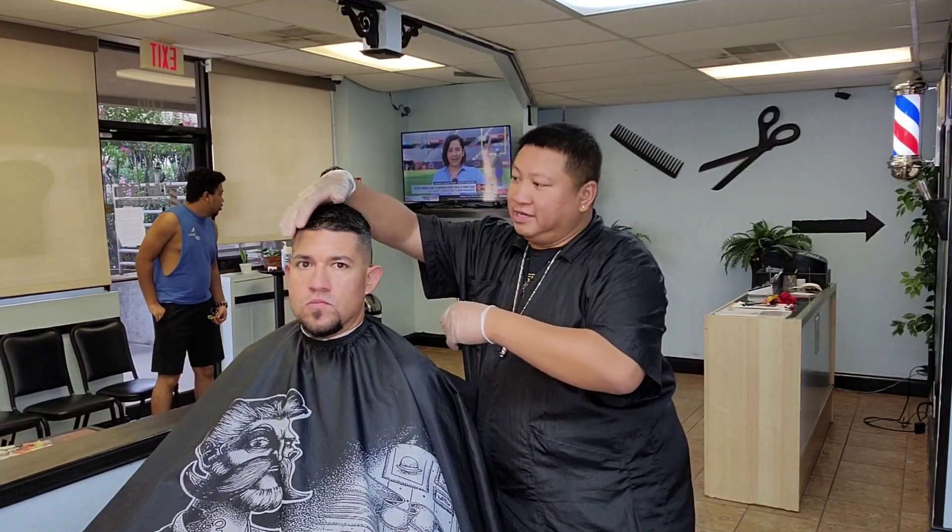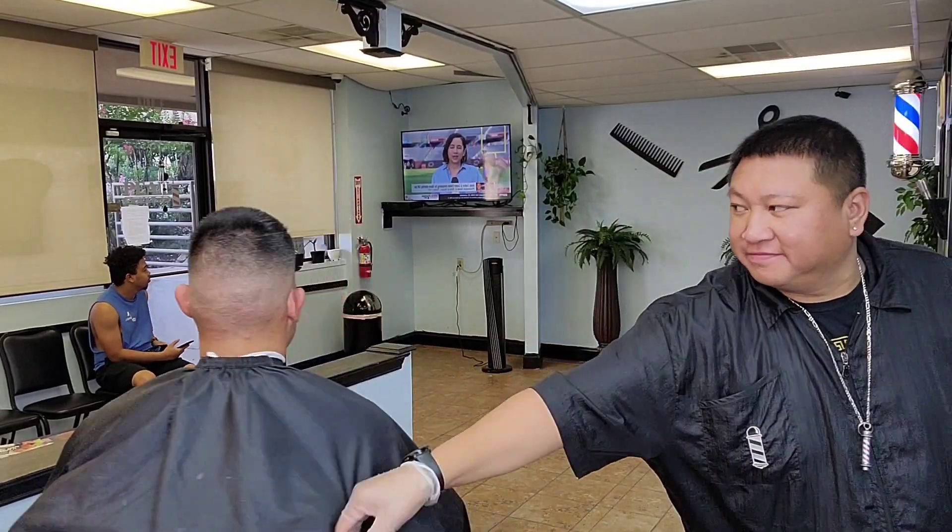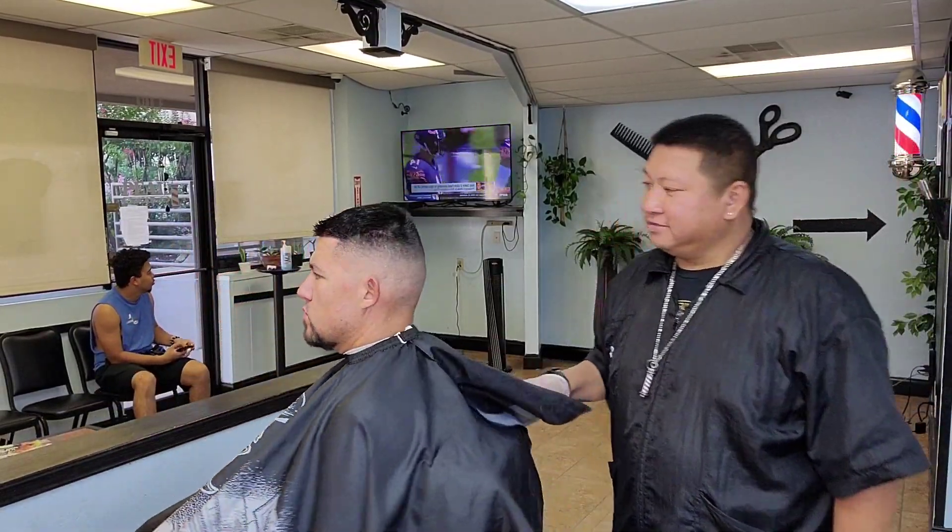What's up man? I'm back on board January. So I did an 8 on top, an inch on top, nice edge up, nice mid fade, hard part — hard part in there.